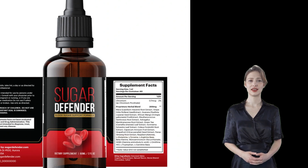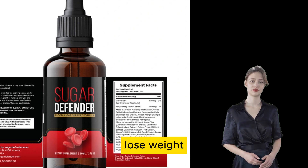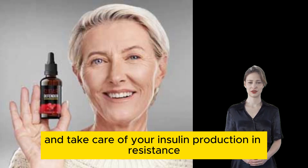What is Sugar Defender? Sugar Defender is a liquid dietary supplement that can help you manage your blood sugar levels, lose weight, and take care of your insulin production and resistance.